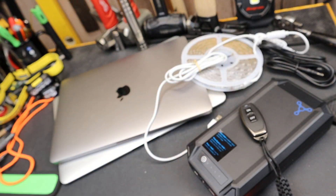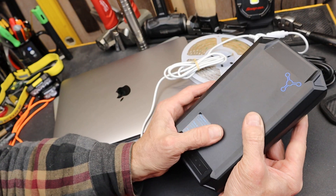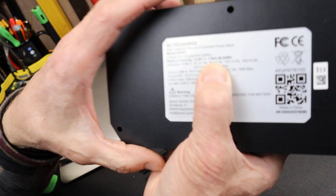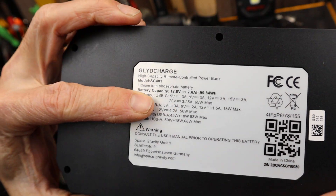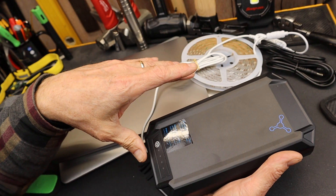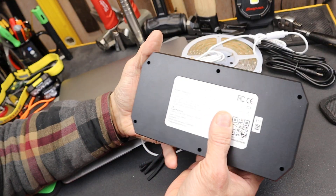Setting those aside, let's take a closer look. It's also a lithium iron phosphate battery, which is a little better than standard lithium batteries in terms of safety, number of cycles, and faster charging. One thing in particular is this number right here — the battery capacity is 99.84 watt hours. That's less than a hundred, and that's deliberate. That's about as close as you can get to a hundred without going over. The 100 watt-hour number is what TSA uses as a cutoff for carrying batteries or power stations in your carry-on luggage, so that's important.